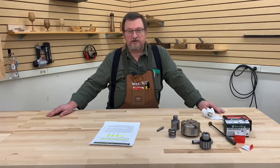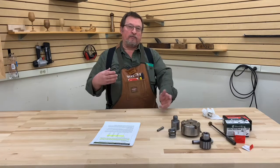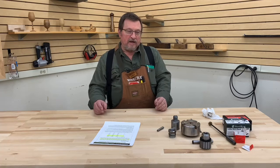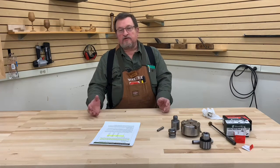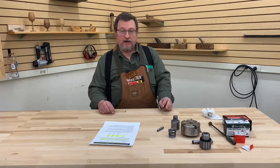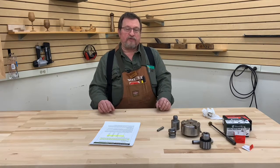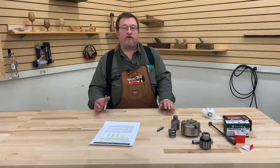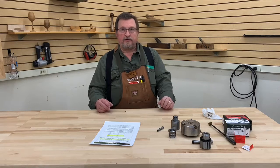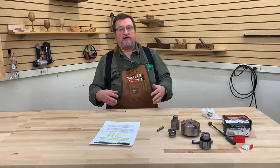What we're going to talk about is something that we get a lot of questions on, and I thought this might be a good opportunity to discuss these items in a little bit more detail. So essentially what we're going to talk about today will be the Morse taper, a Jacobs taper, threaded inserts, and spindle adapters. These are all things that we get a lot of questions about. They are mainly turning related, but they do apply to the drill press as well, so it applies across the spectrum of machinery in the shop.